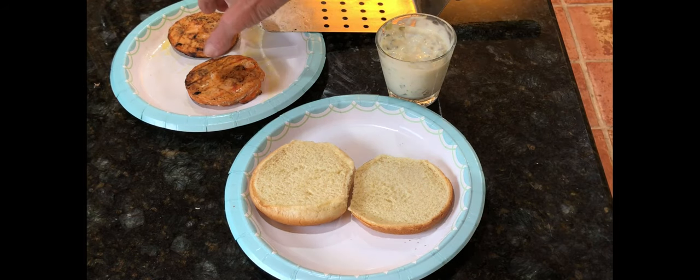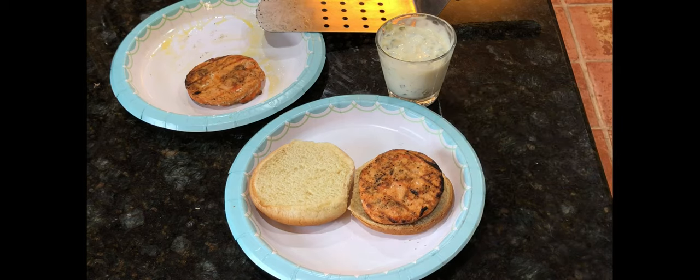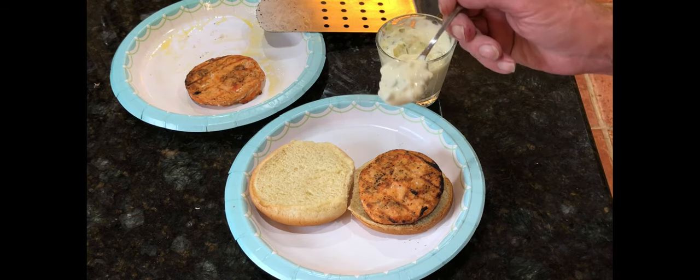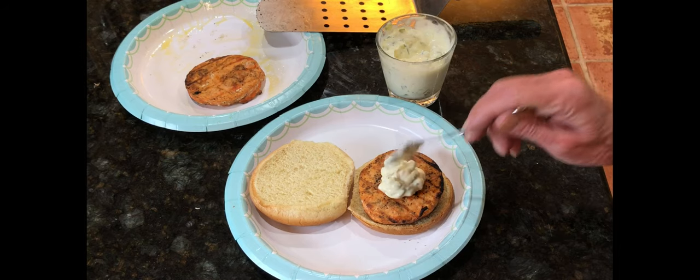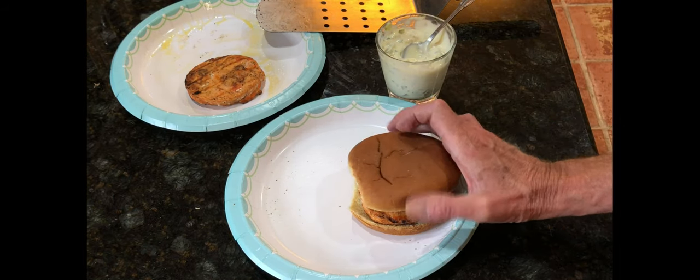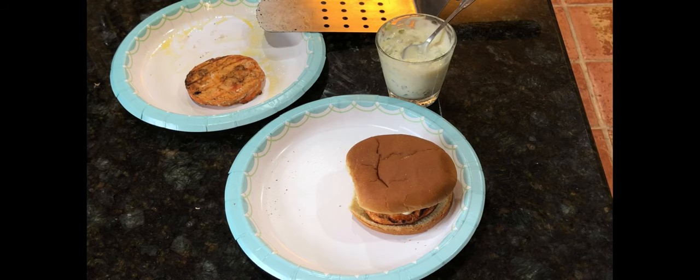Let's put one together with some of this homemade tartar sauce and give it the old taste test. Now I'm going to give you my opinion on these salmon patties. They take about 10 minutes on the grill — a little longer than you think — but they hold together really well. They didn't fall apart, which I was kind of shocked at.